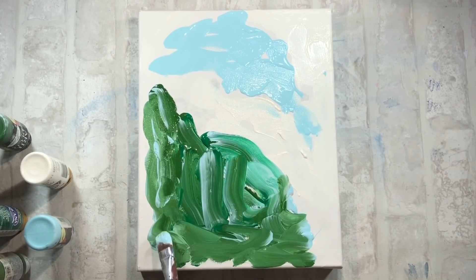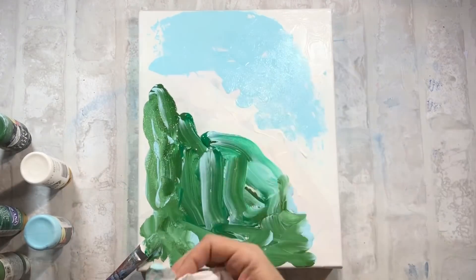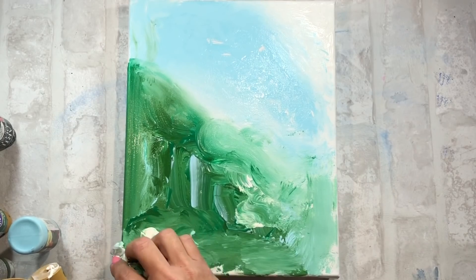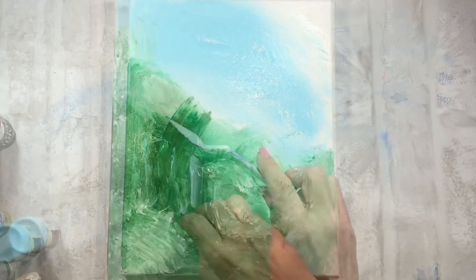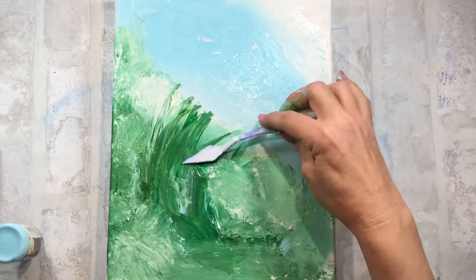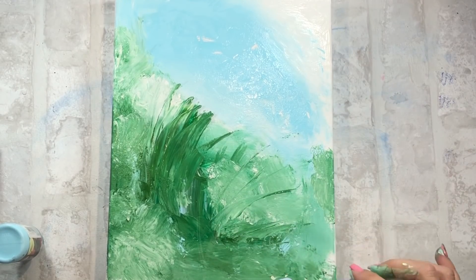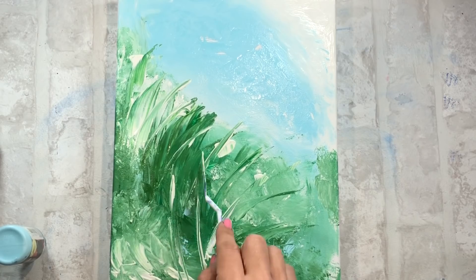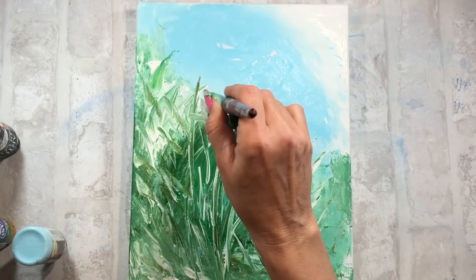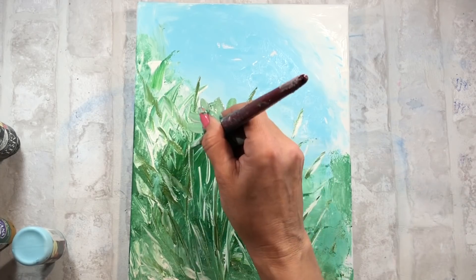En este pequeño vídeo quiero enseñaros un cuadrito que he pintado de una forma muy fácil. Como siempre os digo, es cuestión de experimentar, y a mí me gusta mucho mezclar colores y empezar a hacer manchas cuando empiezo a hacer un cuadro. En este lienzo he puesto una base de agua, como he hecho en los otros cuadros. Al ponerle agua con el acrílico, empiezo a mezclar los colores y consigo hacer unas texturas y unas mezclas súper bonitas.